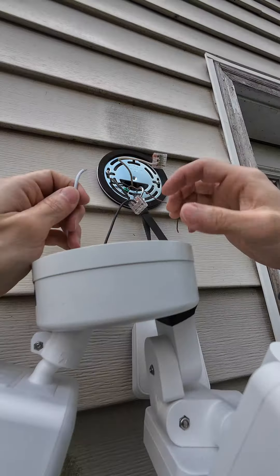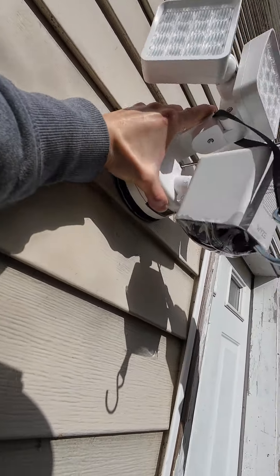I pushed the wires back into the junction box and mounted the light with the center screw and put the rubber stopper over the screw.